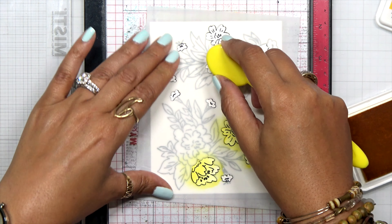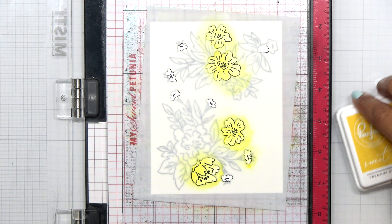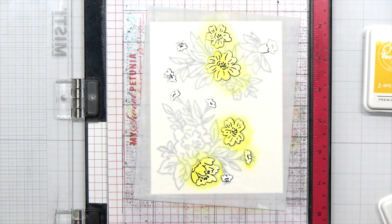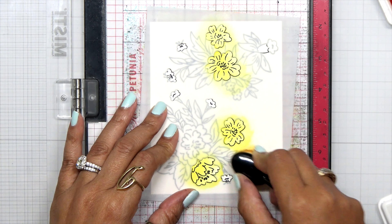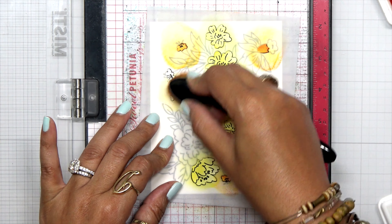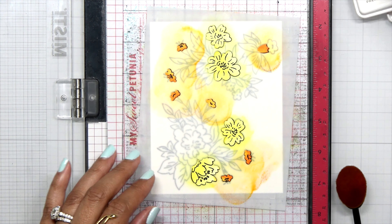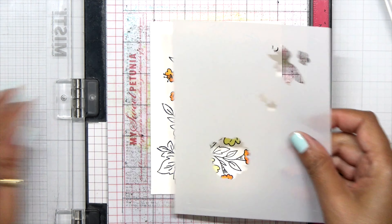I love coloring — I love watercoloring, I love using color pencils, and I also use my Copic markers and my Altenew alcohol markers. But sometimes it could be a little bit intimidating for people who don't like to color or if you don't have time. Using these layering stencils makes it perfectly easy to color something in, and while you're at it, sometimes make multiple cards — if you're going to have all of this out anyway, go ahead and make multiple cards.